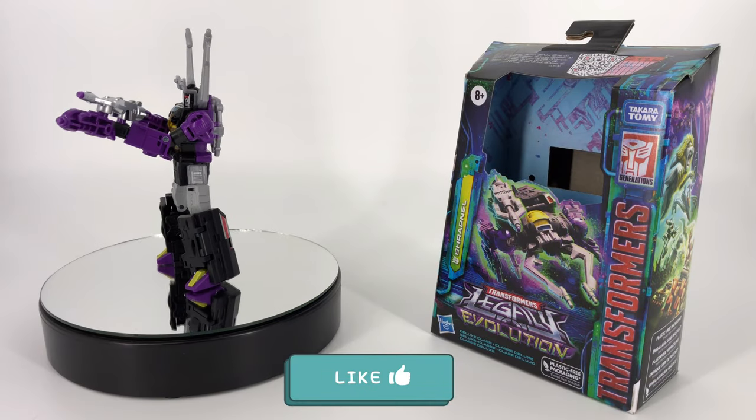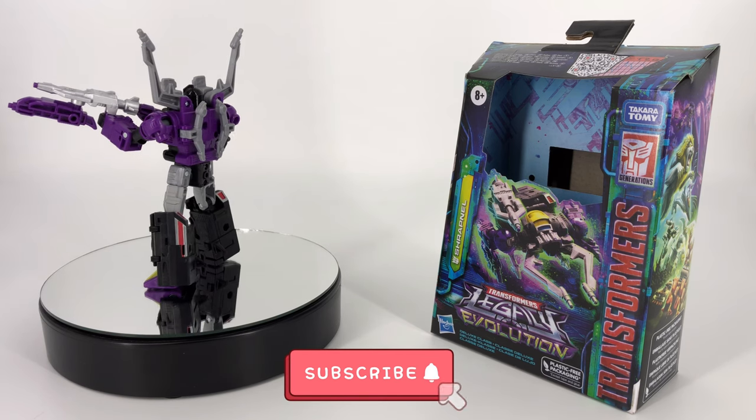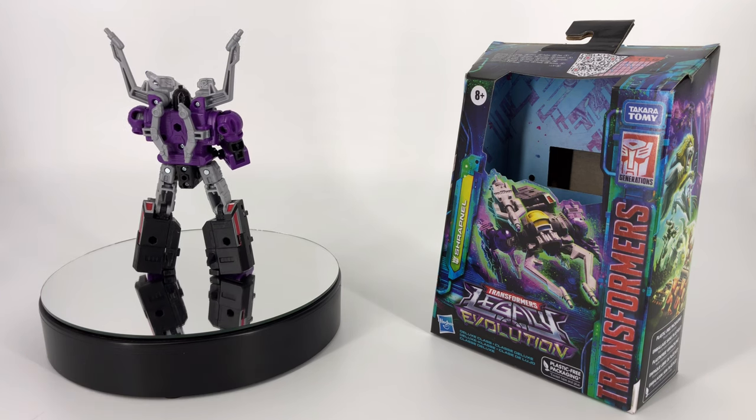Hey everybody, welcome to Sid's little corner of the internet. We've got another Transformers review coming your way. This time around we're going to be taking a look at the Transformers Legacy Evolution Deluxe Class Decepticon Shrapnel.